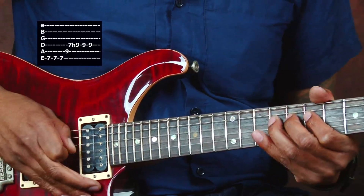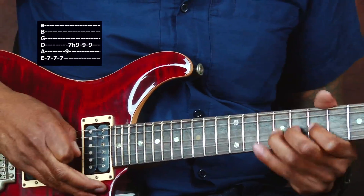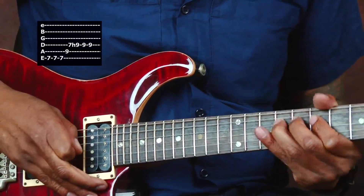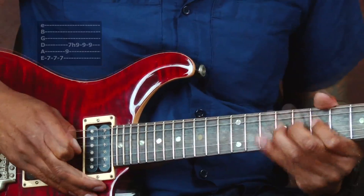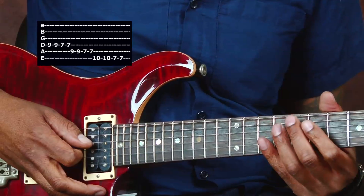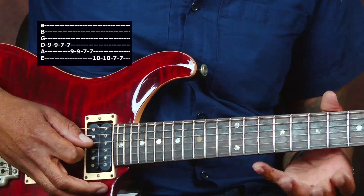And you use your vibrato too. And then the last part is just descending down the lick — descending down the scale.